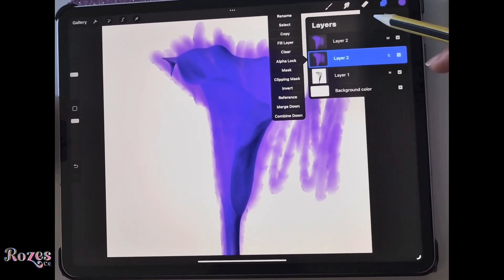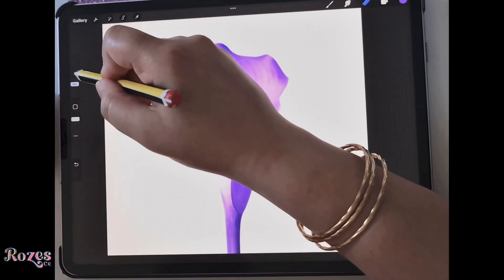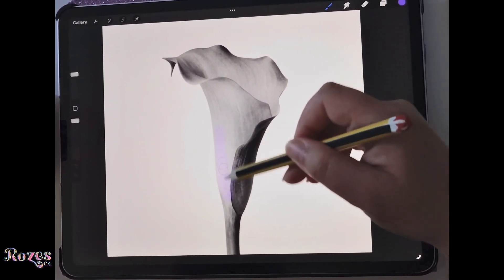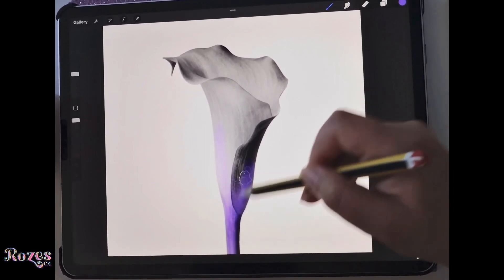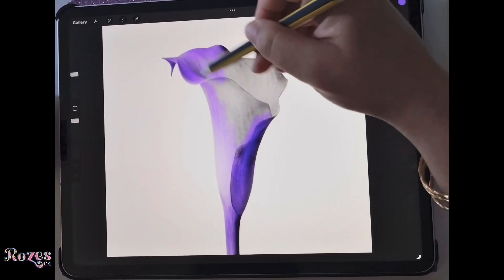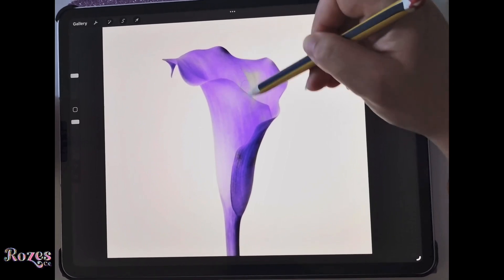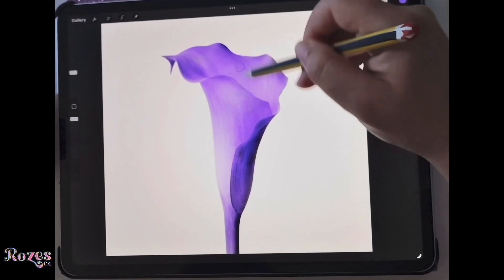Let's erase the messy parts — better yet, let's erase the whole thing and start again. I'm going to try and be neater this time, going in these areas. I just want you to see how it actually looks on the other blend modes because it's absolutely stunning what blend modes can do. Blend modes are included in both the layers and the brushes as well.